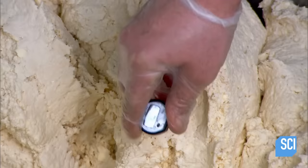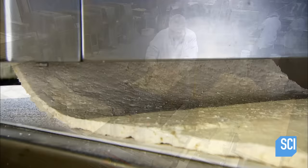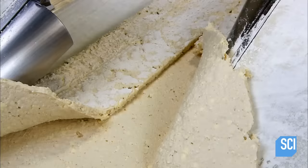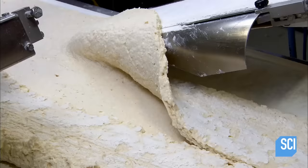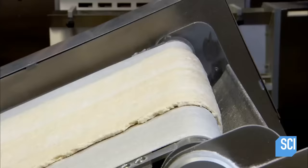The dough needs to stay cool for food safety reasons, so they monitor the temperature. The next worker loads the dough into an extruder that squeezes it into a wide flat strip called the dough band. The dough band rides a conveyor that slopes down to a narrow channel, where the dough folds over from the sides creating two layers.